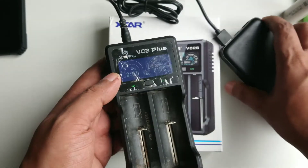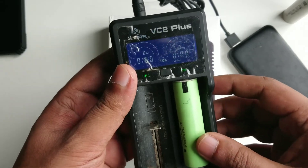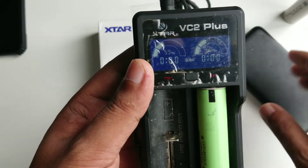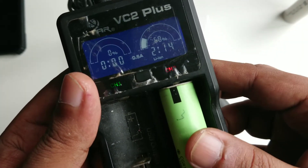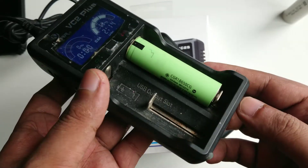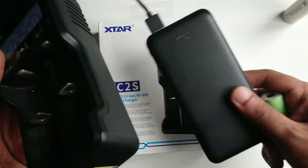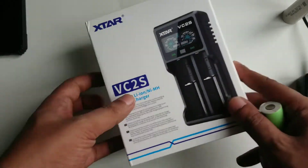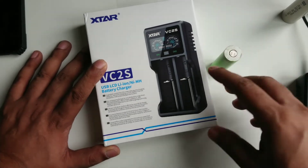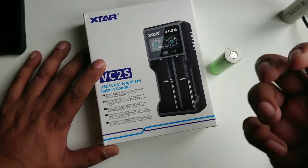The VC2 Plus shows only a percentage — like if I put a battery in it shows 68% — it doesn't show much detail. For a lot of people that's enough, but I'm a very detailed person. I like to test things, as my channel name suggests. Once I got these batteries I got more excited and needed more detail. I researched many YouTube videos and looked at Nitecore, Lii-500, and others, but ultimately found Xtar to be the best brand. People have done teardowns showing the PCB and components are very high quality.